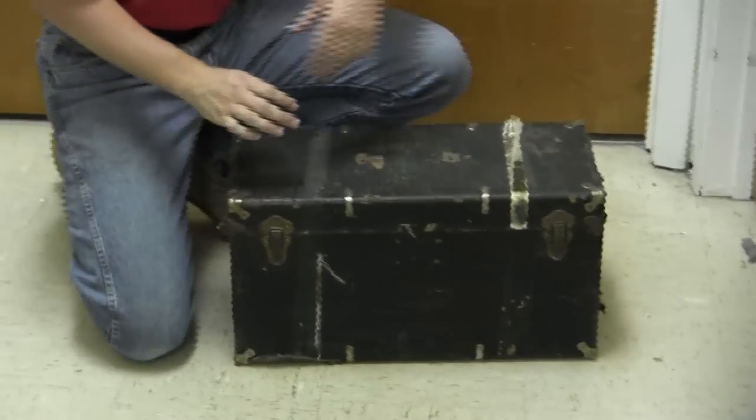Hi guys, thanks for tuning in to another video episode on ForgottenWeapons.com. I'm Ian. Today we have something a little bit out of our normal area of focus.